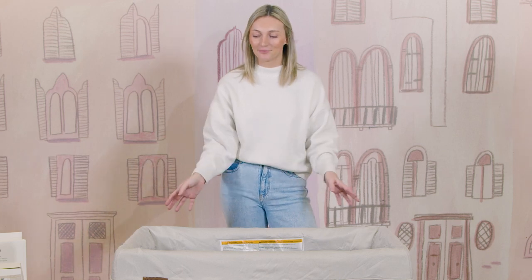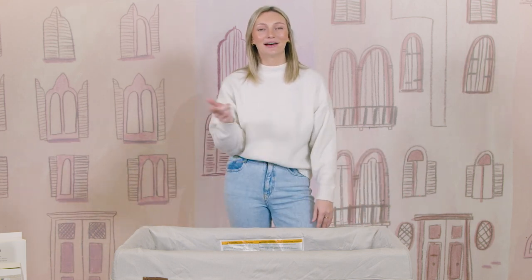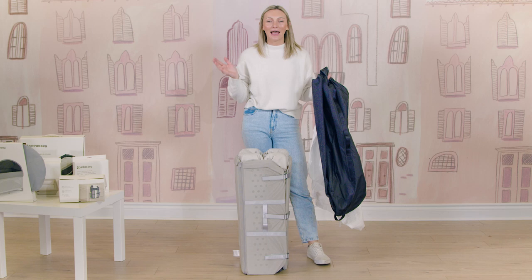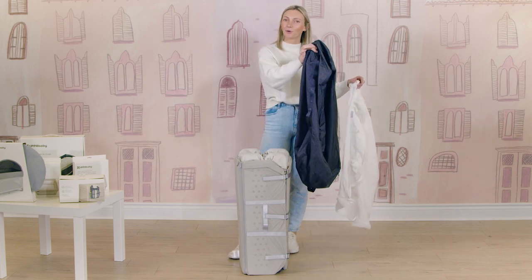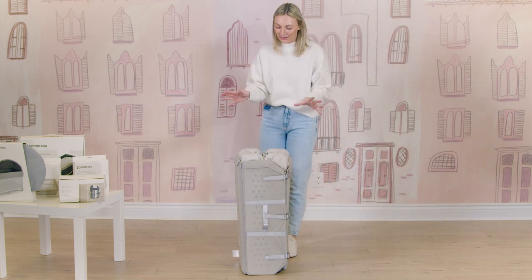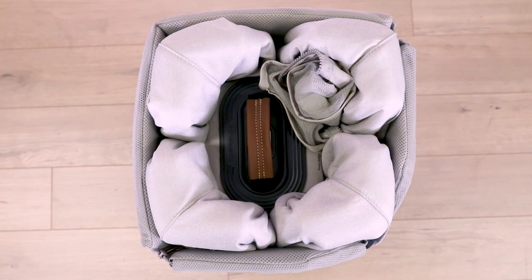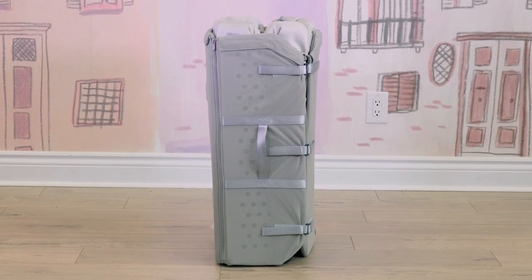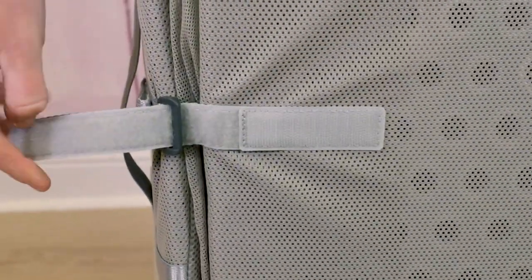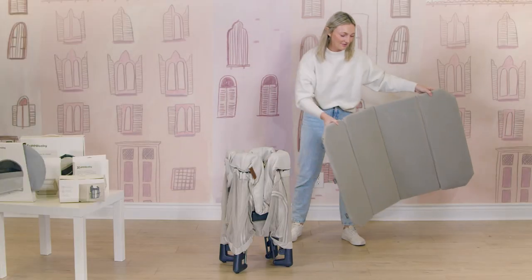We definitely recommend using bassinet mode until your little one can push up on themselves or roll over and has that head control, then you can utilize play yard mode. Your UppaBaby Remy comes with the storage bag and included mattress cover. When you take it out of the box for the very first time, the outside shell is actually the mattress — you're just going to undo three Velcro straps, and then that is your mattress.